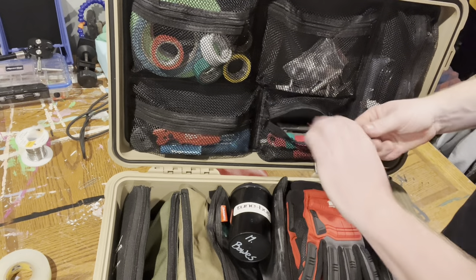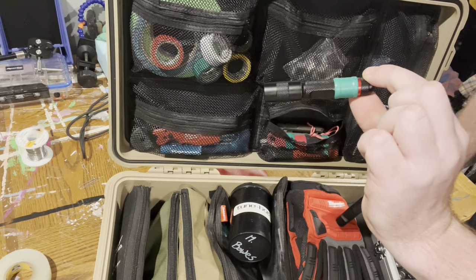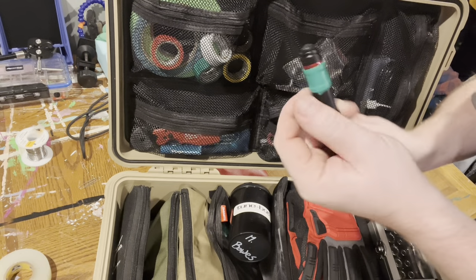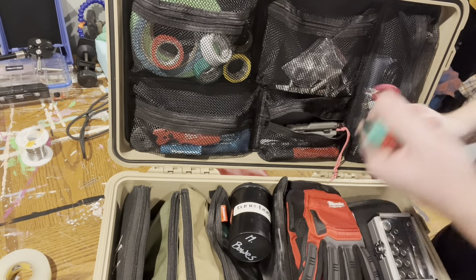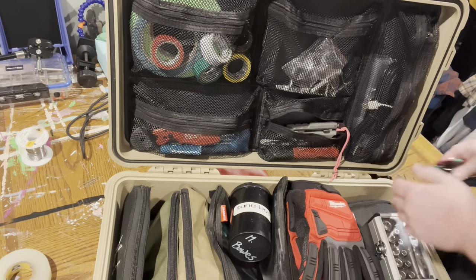A couple extra flashlights in here — little Milwaukee flashlight and then just a tiny mini Coast light, which I like because it is very bright. Both of these just take AAAs. I don't like rechargeable ones — whenever you need a flashlight and it's dead, I can just swap batteries into that rather than having to wait for it to charge.